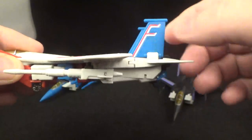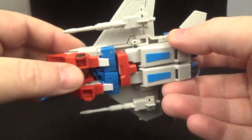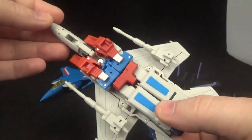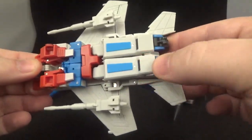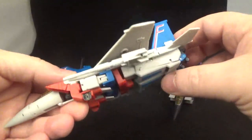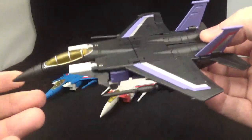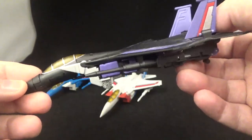The turbines underneath form the landing gear, which is kind of weird, but it cleans up pretty decent for a legends figure. You can flip these back if you want to fly mode. They're fine, not too thick or anything like that — decent overall for the alt mode.